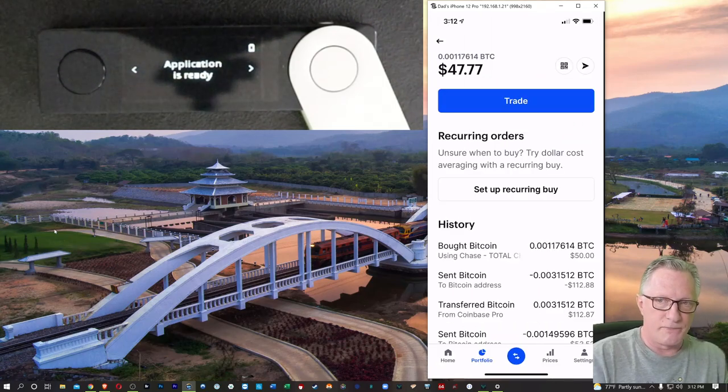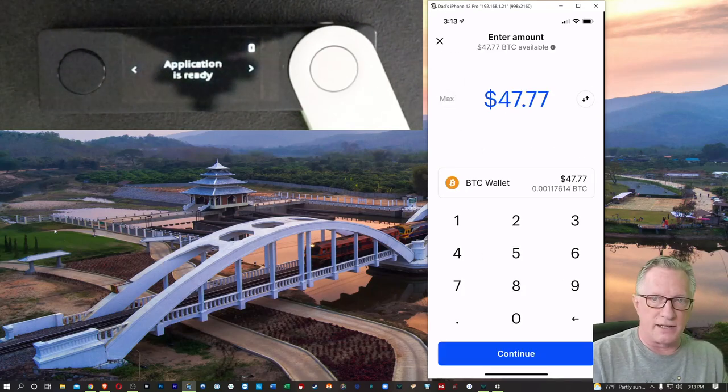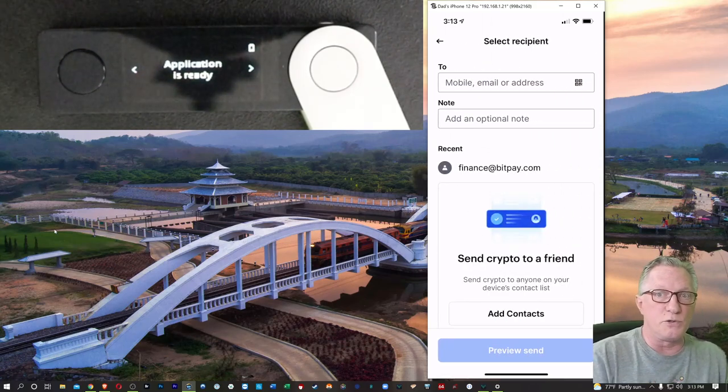I'm going to send. Up in the top right corner there's that little paper airplane icon. I'll tap that and send it all. It wants to know where I want to send this Bitcoin. There's a To field — I can put a mobile email or a cryptocurrency address, a Bitcoin wallet address. So I'll slip back over to Ledger Live and tap on my Bitcoin wallet and choose Receive.